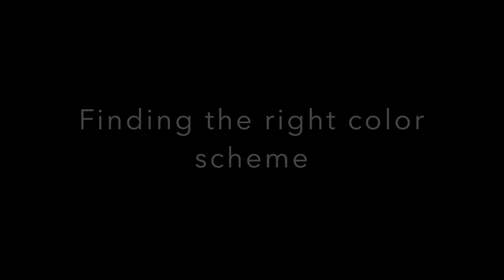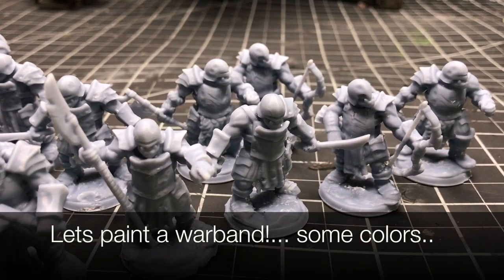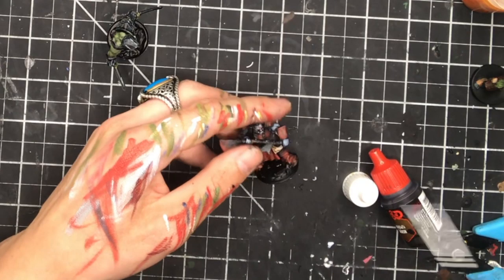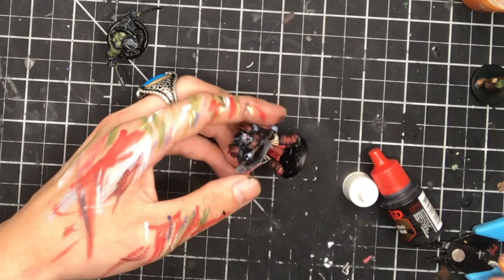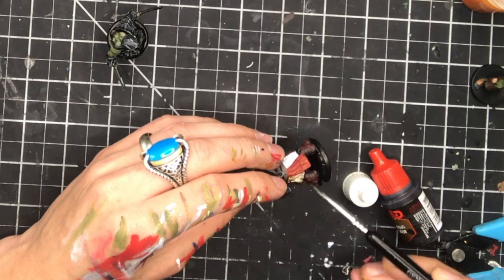Anytime that I'm batch painting, I want to make sure that whatever color scheme I'm set on is the right color scheme, because sometimes if you go through the whole assembly line process of batch painting and you've used the wrong colors, you end up having to go back and redo everything. So anytime I batch paint, I paint at least one miniature with the color palette I'm thinking of, just to make sure it looks right. I won't paint it all the way done, just enough to see what it's going to look like.